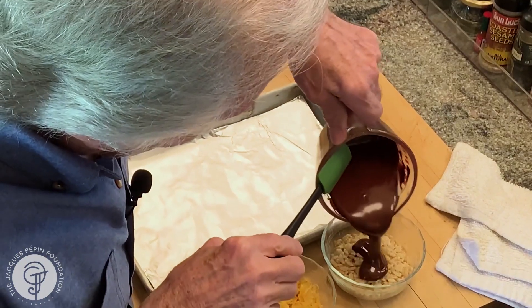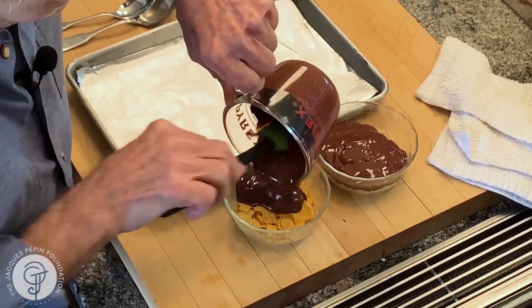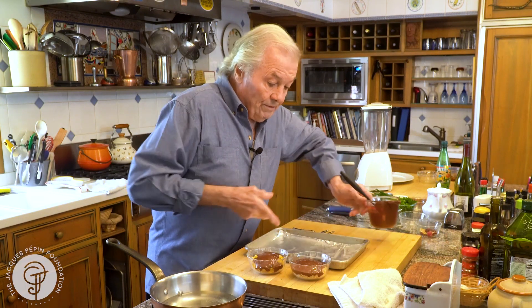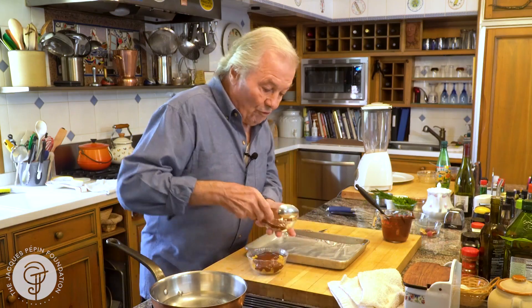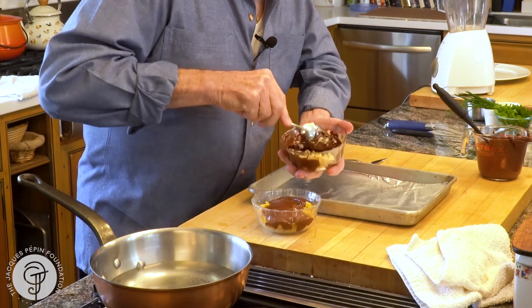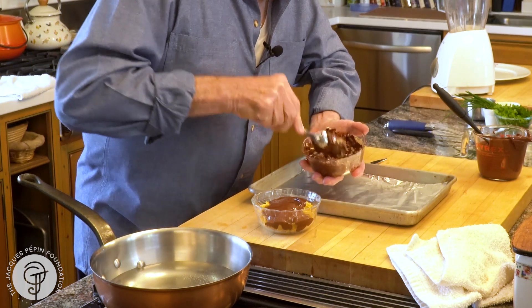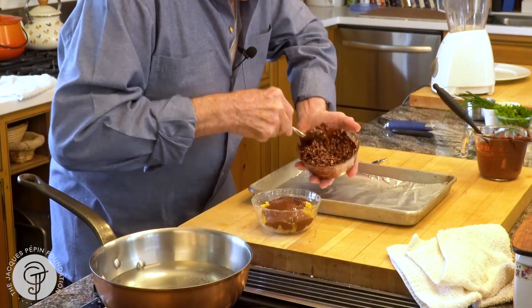So we put that together here. You can have more cornflakes or more of one, more of the other, and so forth. And we mix it together like this. And that's it — it's about all there is to it.